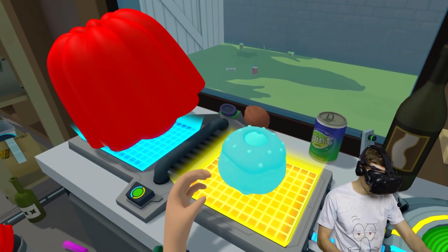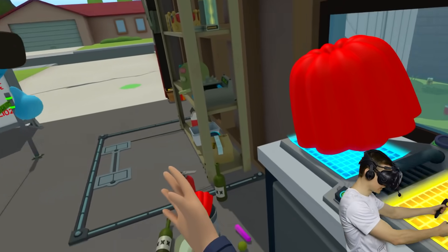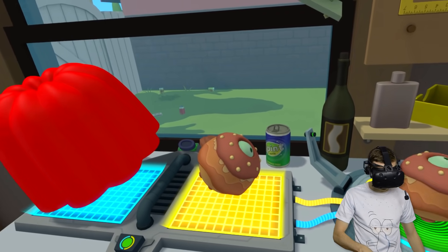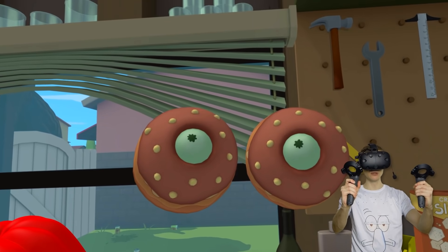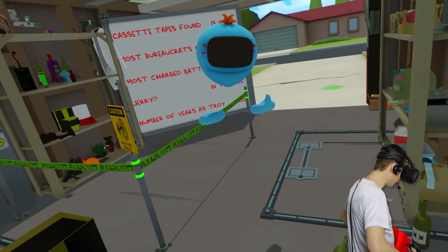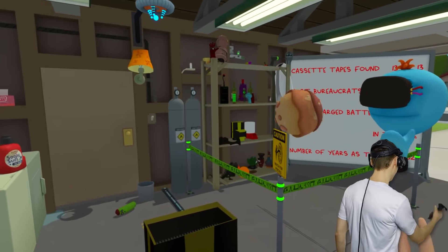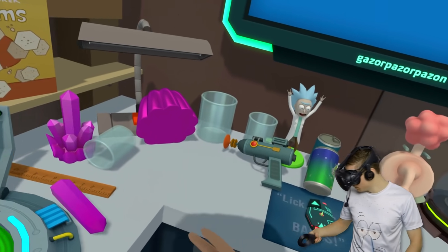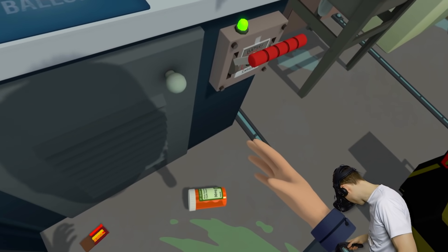Watch out, Mr. Meeseeks! If this makes Jelly Mouth, you're gonna have to run as fast as you can, because he's gonna eat you alive! Now we just get two alien eyeballs! Mr. Meeseeks, what you looking at? You're looking at my aliens? Yeah, we're gonna get these out of here.